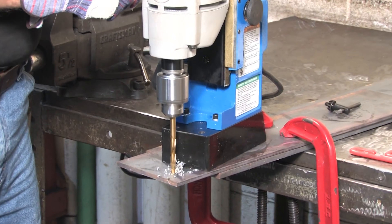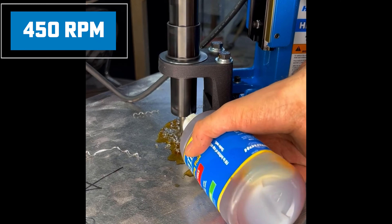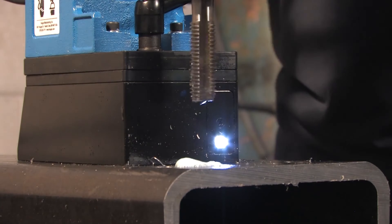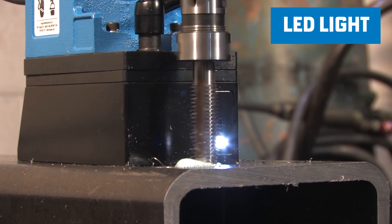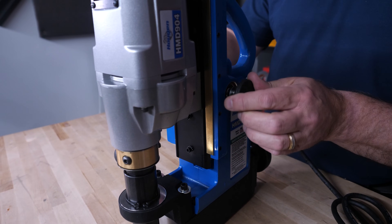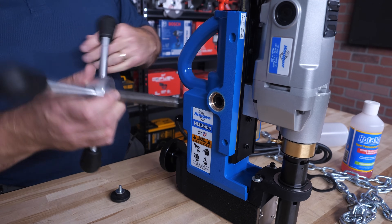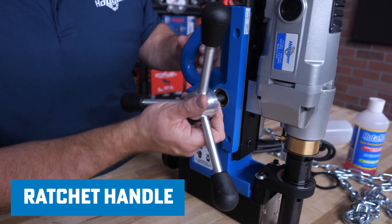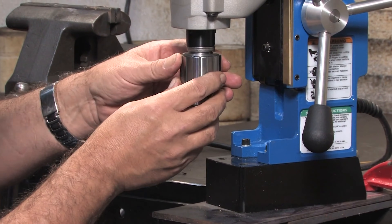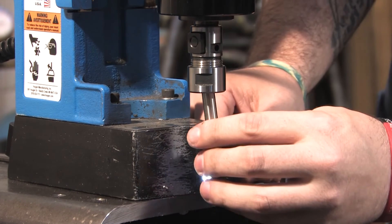It has a lot of the same specs as the regular 904. It has the 450 RPM motor, will drill up to two inches thick, with an inch-and-a-half hole diameter. It still has the light, so in low-light situations that'll light up for you. The handle switches to either side — just unscrew it and it will switch around depending on your situation. There's also a ratchet handle available, so if you're in a tight spot the ratchet attaches to the feed and you can just ratchet-cut your hole. You can also use a drill chuck, tapping attachments, and other accessories that work with the regular 904.